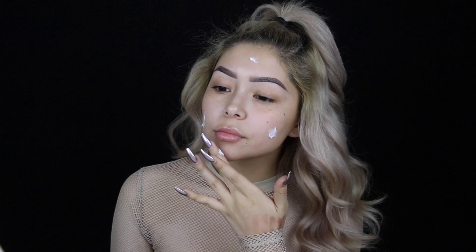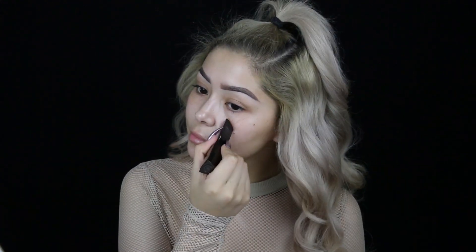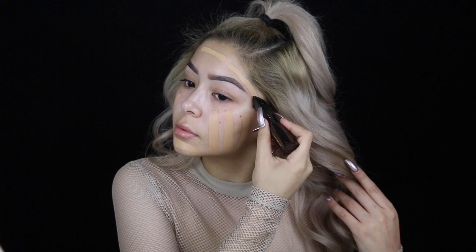So I'm gonna start off by priming my face with this Jouer Anti-Aging Moisture Primer. For foundation, I'm going in with my Hourglass Stick Foundation in the shade Nude, and then I'm buffing that out with my Morphe M439.